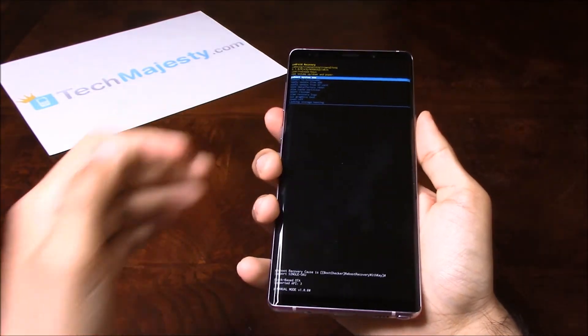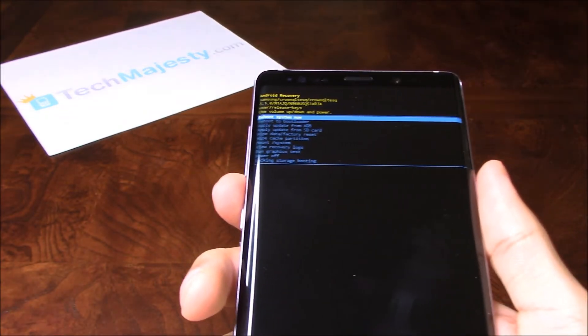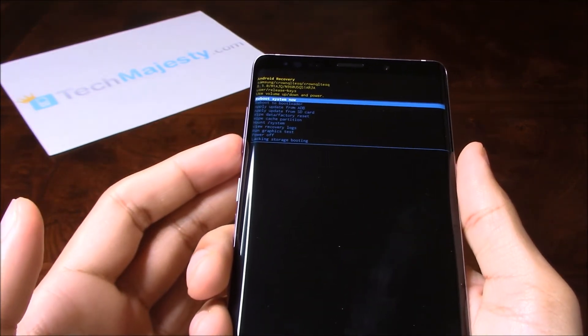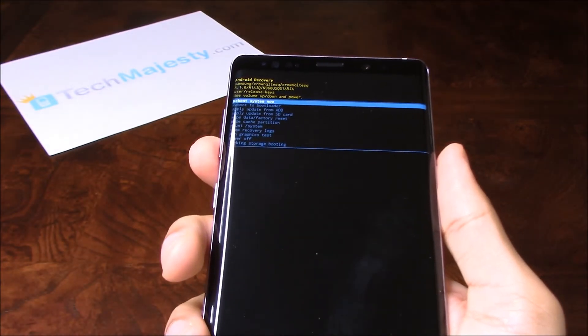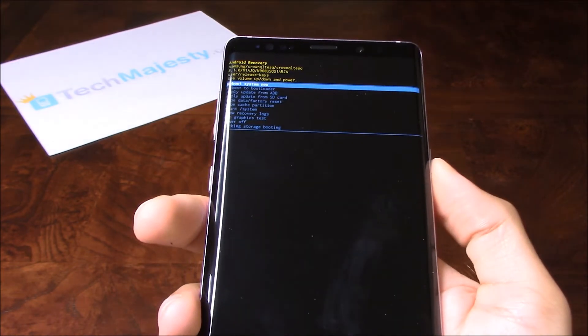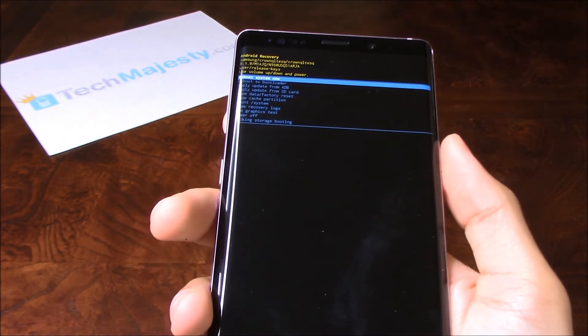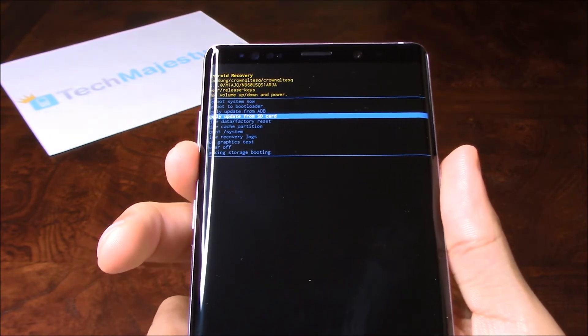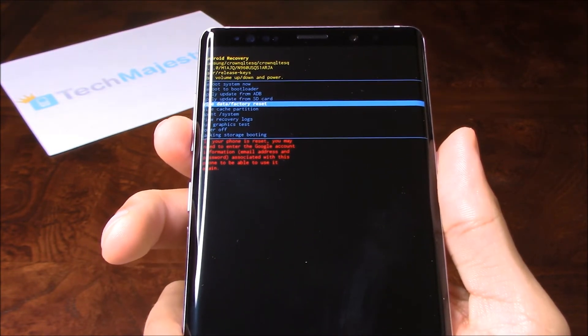And that's the little Android we were looking for. Now once you get to this screen, you will use the Volume Up button and the Volume Down button to navigate this menu. And to choose the options, you will use the Power button. So go ahead and choose Wipe Data Factory Reset.